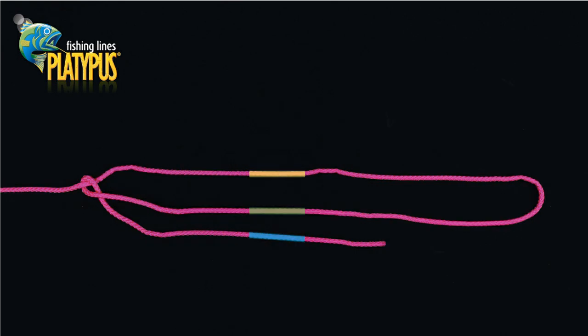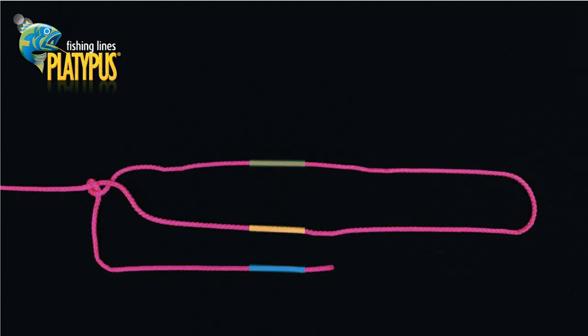We begin the plait by picking up the lower strand and laying it over the central strand, essentially swapping their position. Now pick up the top strand and lay it over the central one. The plait is created by continuing to alternately lay the lower and upper strand over the central one.